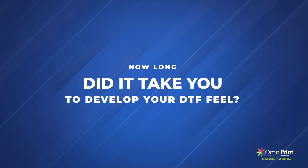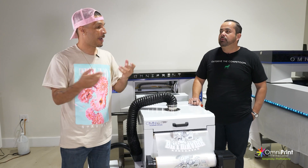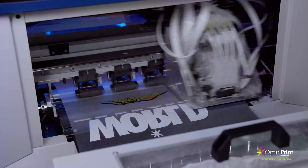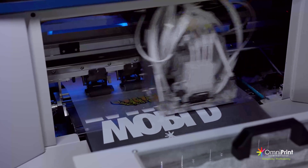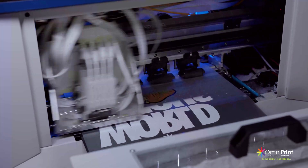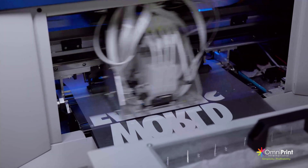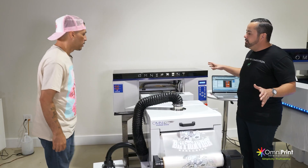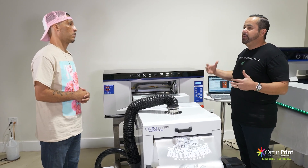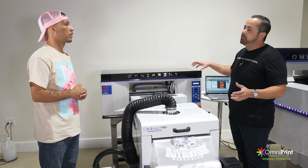How long did it take in research to even find the right film or ink? It's a combo — it's an ink and a film. We've been at it since 2020, on a mission to formulate, reformulate, and go after the best feel and the best print quality in the machine.